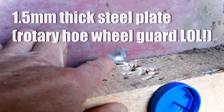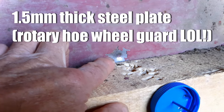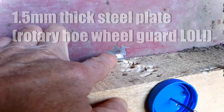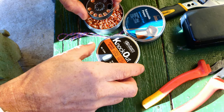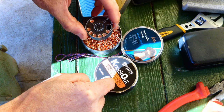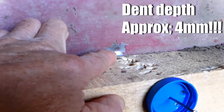This is one and a half millimeter steel plate, and that really huge dent in there was from a GSB Knockout 23 grain slug at 136 bar from 25 yards. That's amazing.